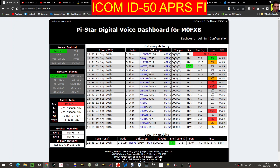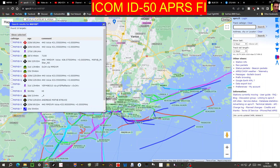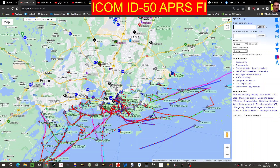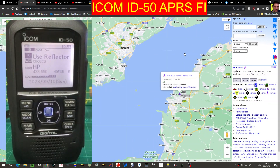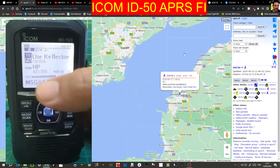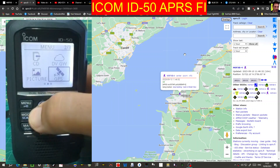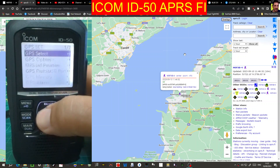You can see here if I click my callsign it says GPS here, and we get this nice long list. I find the best way to do it is just to set up your SSID. Looking at the actual radio in DR mode using 'use reflector', at the bottom we've got my hotspot selected. We'll go to menu, across to GPS, then GPS set, and GPS select at the top.